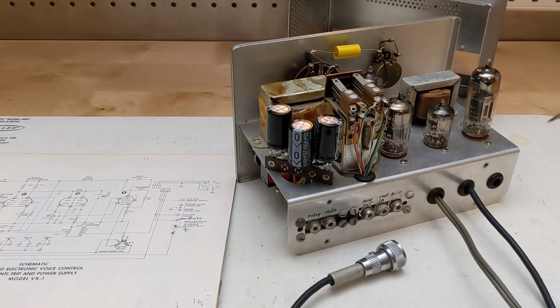The manual mentioned that the unit could also be used as an audio preamplifier by tapping the output of the two-stage speech amplifier. If this was desired, you could move the microphone output cable to the output of the amplifier rather than directly at the microphone.